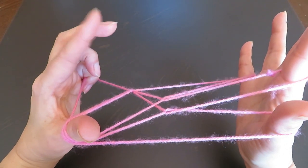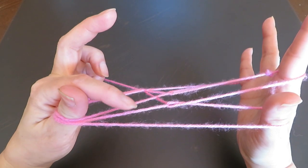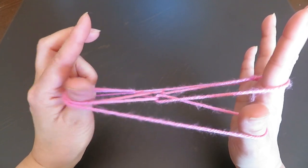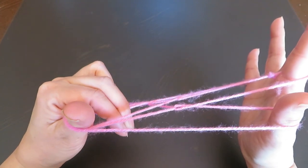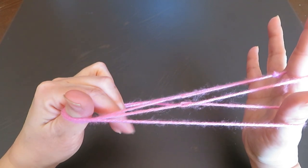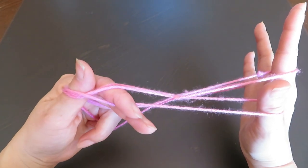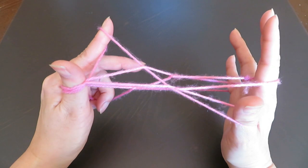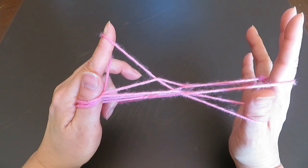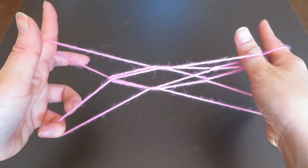Now we are going to use the pointer and middle finger of the left hand, and put both of them in this space and pick up this string. So both the pointer and middle finger of the left hand — put them here in this space, with the two fingers in this space — and come out in front, pinch this string, and bring it out, like this. And let go of the left hand thumb, like this.